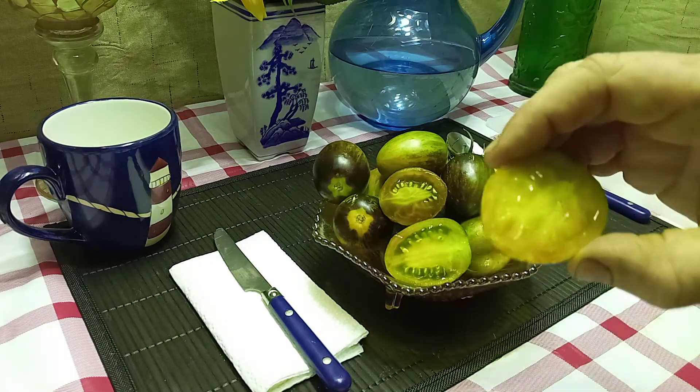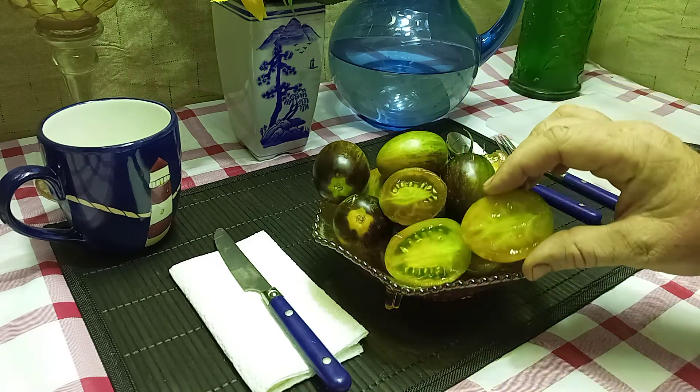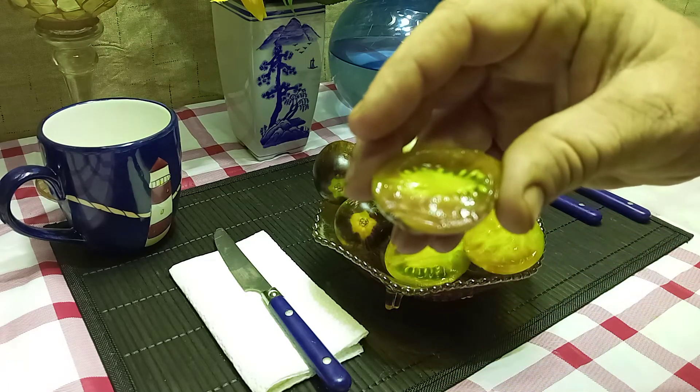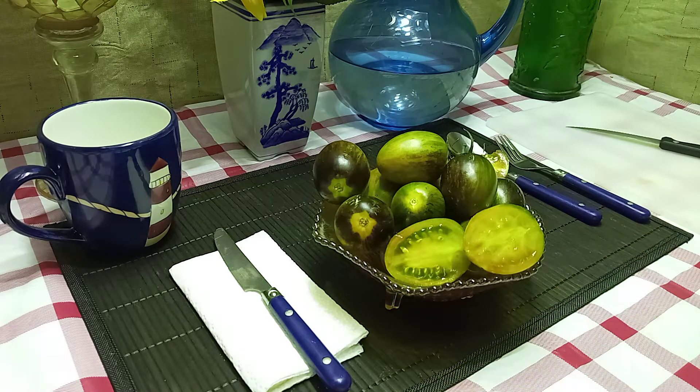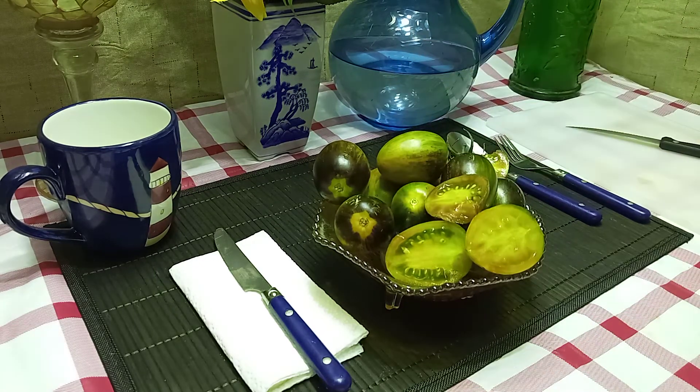This is what the inside looks like. Those aren't fully ripe yet — the one right here is fully ripe. Let's give it a try and see what it tastes like. Sweet and fruity, no acidity at all. Really good flavor.